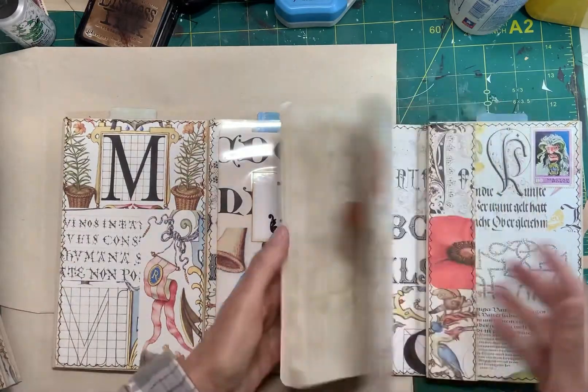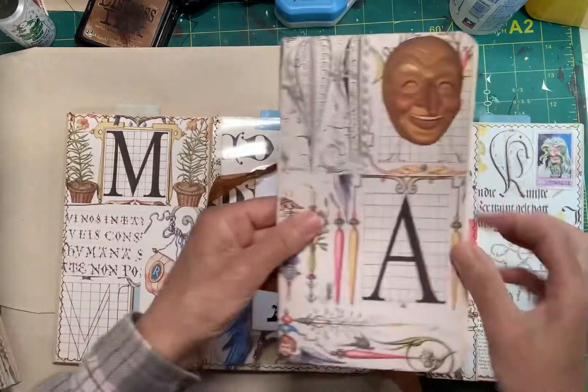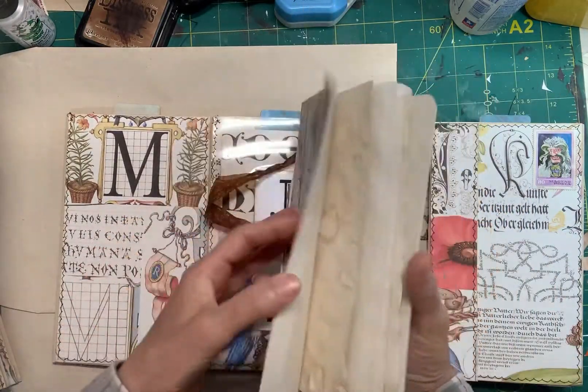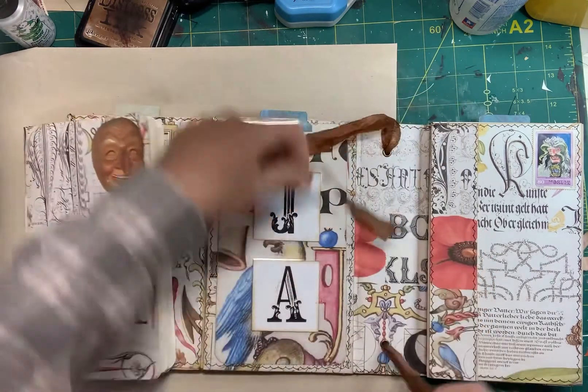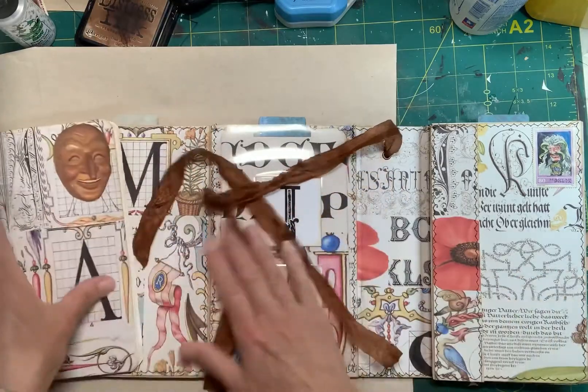And then I made just a little small journal, just in case he wants to draw or something. I used that for the cover and just put some different pages in there. It's a hidden spine, so it's just tied in like that.